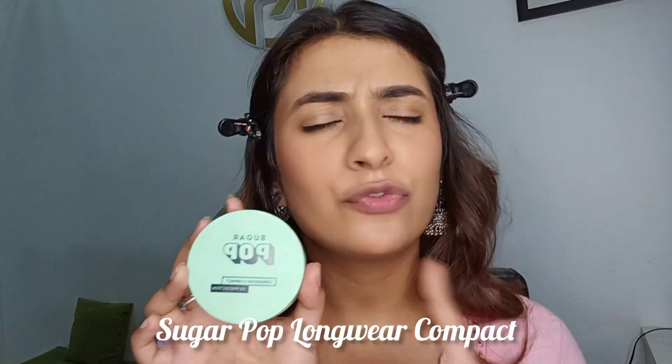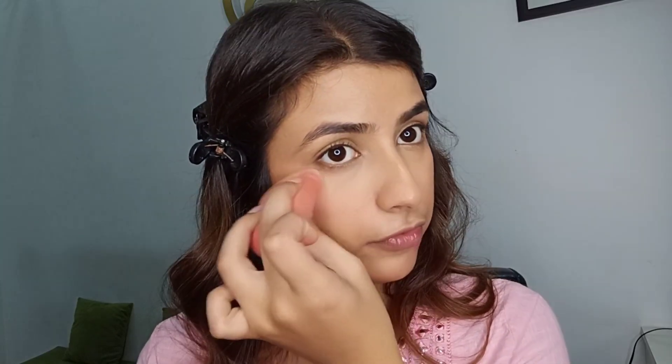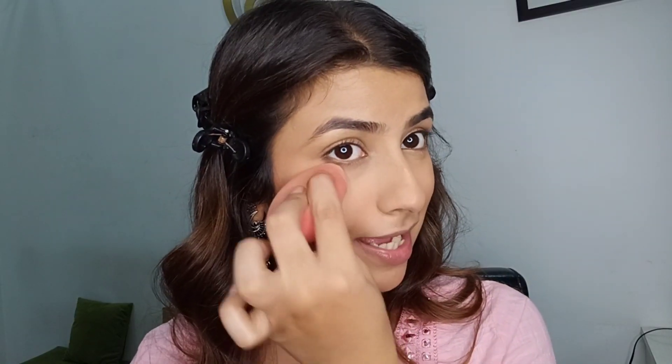Now moving toward setting my face, I'm using my good old favorite Sugar compact powder — very affordable. I'm going to use it with my sponge. I'll first apply some under my eyes, since we used a very lightweight foundation without a lot of coverage. Applying some compact gives further coverage. You can see it has already made the face very matte, seamless, and flawless. Then I'm going to apply on the high points of my face first.